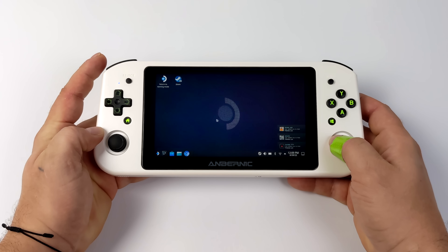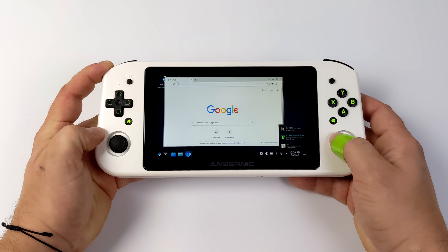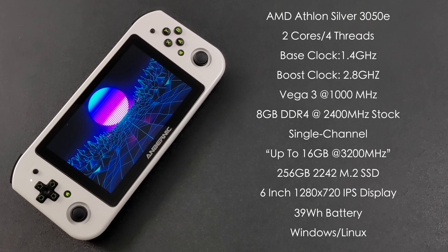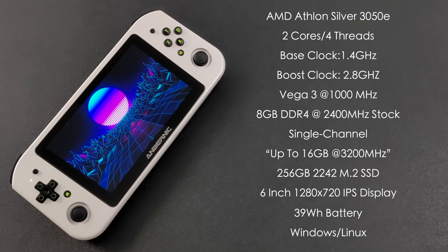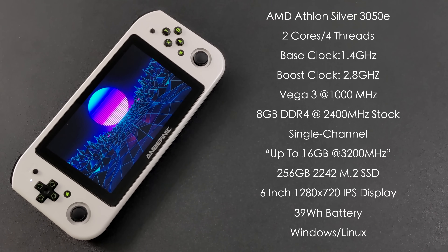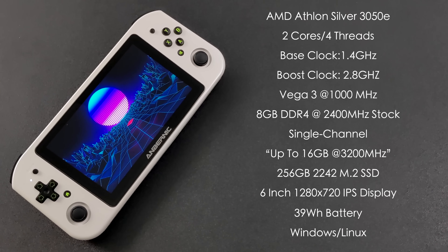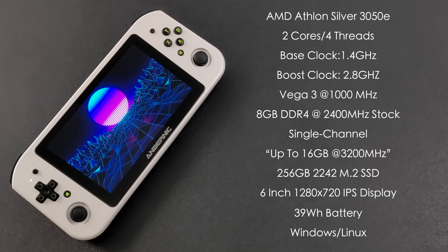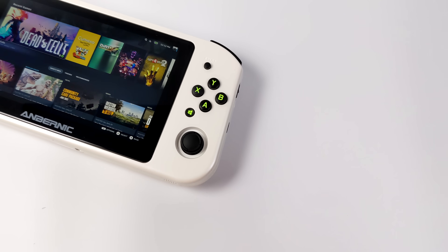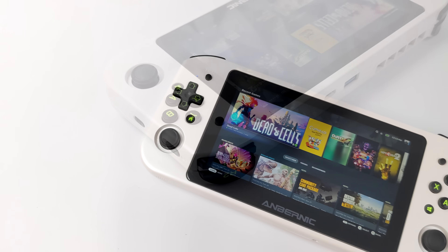The main reason we installed SteamOS on this handheld is for gaming, so that's exactly what we're going to be testing. But first, a quick rundown on the specs. The Win600 is powered by an AMD Athlon Silver 3050e — the lower-end model has the 3020e. We've got two cores, four threads, a base clock of 1.4 GHz and a boost up to 2.8 GHz. It has 8 GB of user-replaceable SODIMM RAM running at 2400 MHz in single channel, but you can upgrade to 16 GB at 3200 MHz for better performance. It comes with a user-replaceable 256 GB 42mm M.2 SSD and a 39 Wh battery. If you're interested in Windows on this device, I did create a first look video — link in the description.